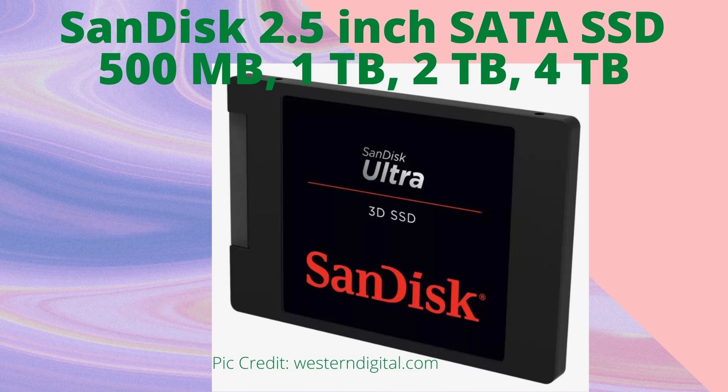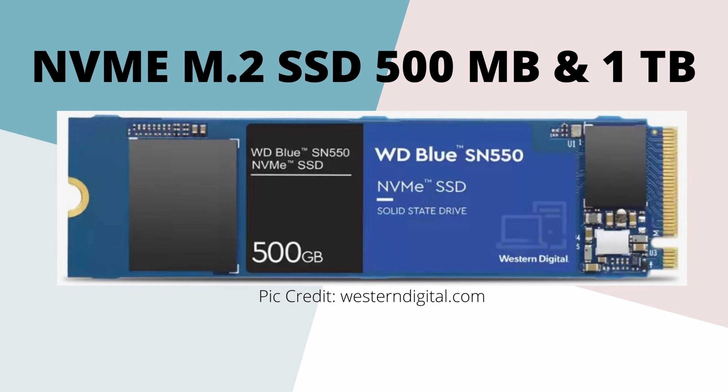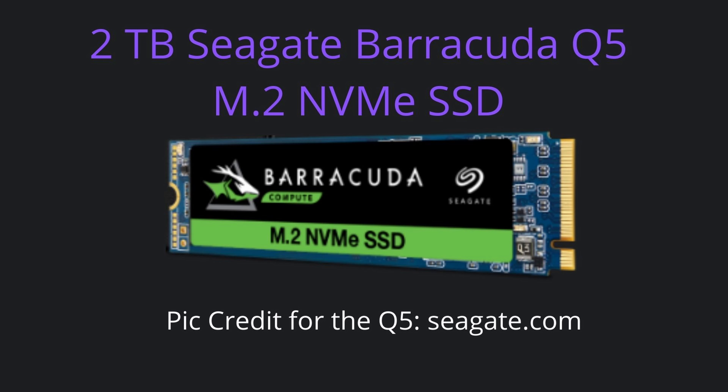Let's move on to NVMe. We're going with the Western Digital NVMe — best bang for buck there. We also have the Seagate 2TB Barracuda Q5. That drive I personally have and it is fantastic at writes. I've been using it as my games drive, and in the future I'm going to use it as a video editing drive as well, just to see how it goes. I'm very happy with that Seagate 2TB.